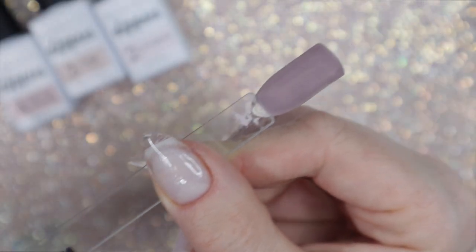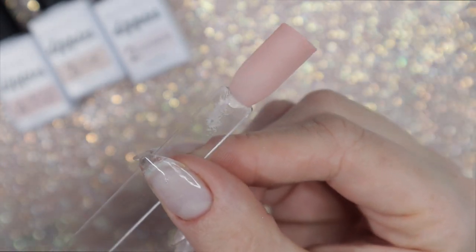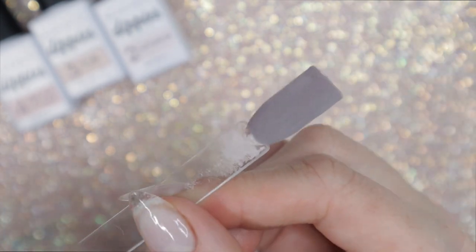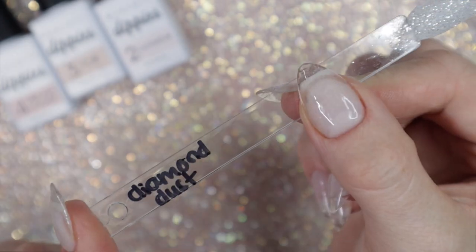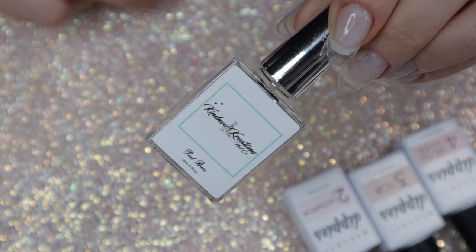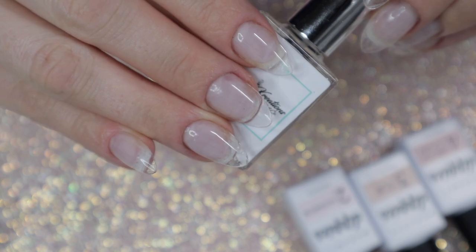I haven't activated them or top coated them, so this is what they look like just dipped — no activator, no top coat. I really like all of these colors. They're very classy in my opinion, very work-appropriate. I know a lot of jobs have restrictions on what people can wear, so I think all of these colors including the glitter are very work-friendly.